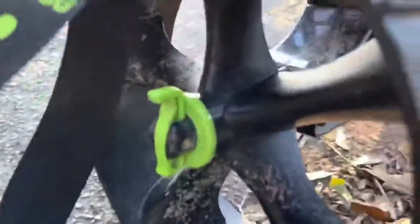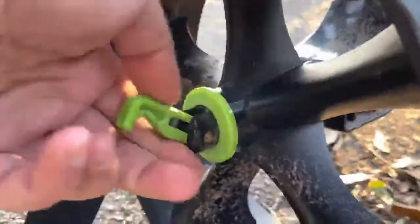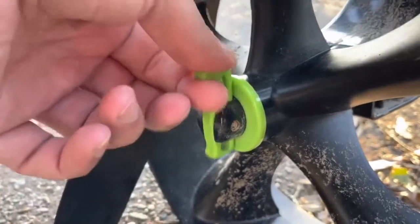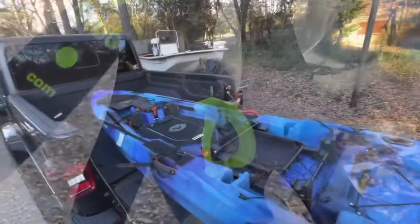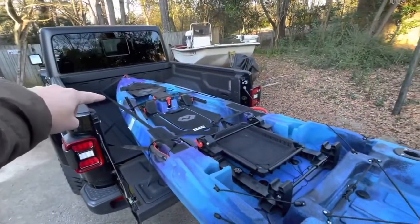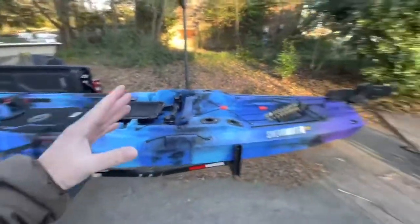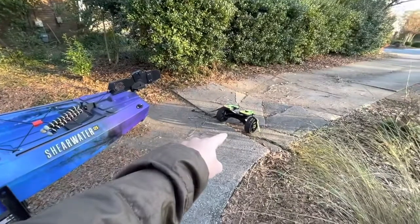Keep in mind the Sea Tug is completely collapsible, so you can fit it in the hull of your boat, in the back of your truck, whatever you need to do. The wheels just pop right off. The kayak we're demoing today is the Vibe Shearwater 125. We've got to undo the bow and stern tie downs, and then we'll slide the kayak back onto the Railblazer Sea Tug.